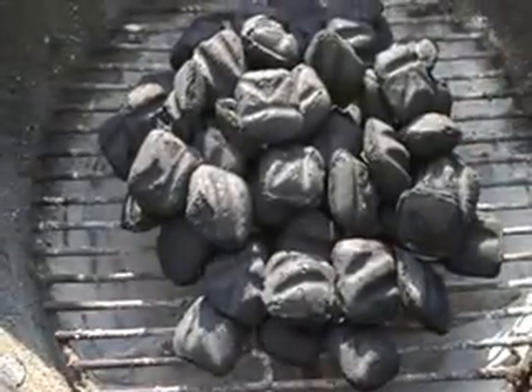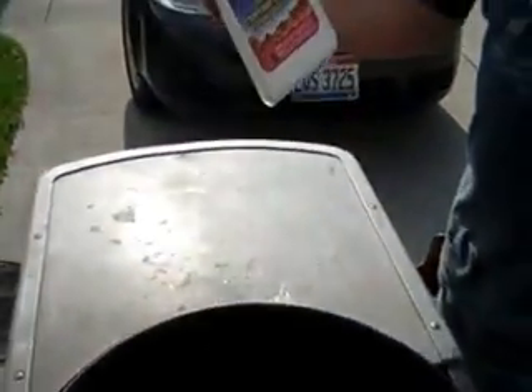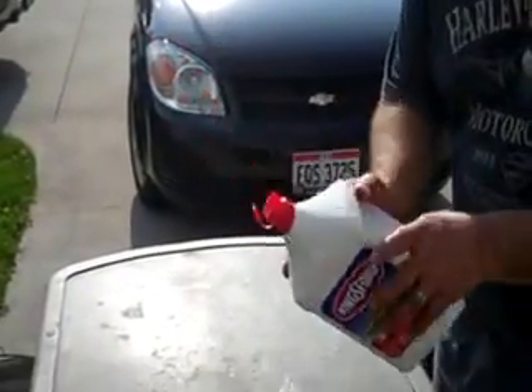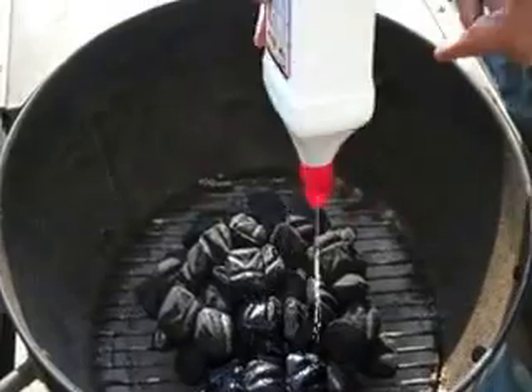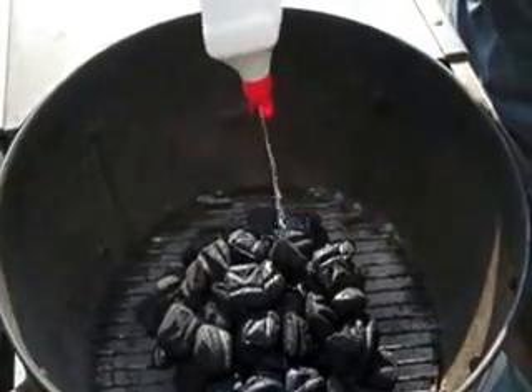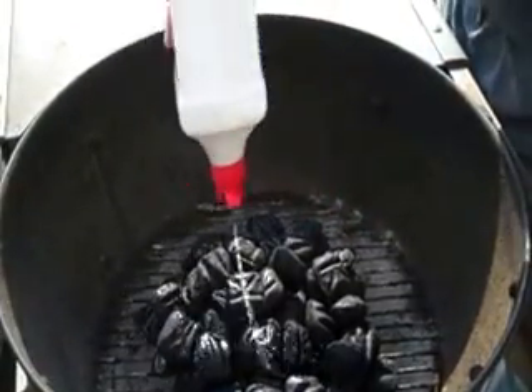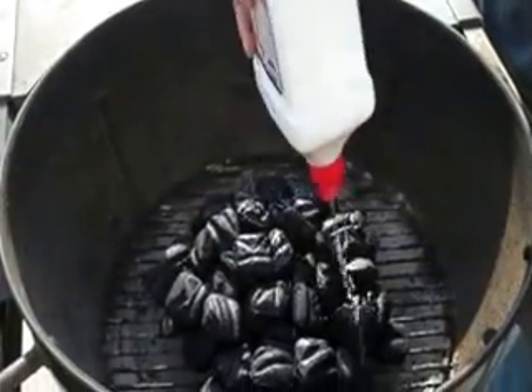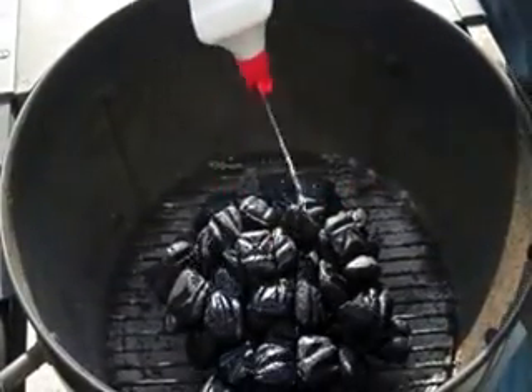My next thing is I'm going to take lighter fluid — charcoal fluid — and I'm going to saturate this pretty good. I want to make sure I get the bricks in here with a good coat of the lighter fluid. This way they burn up good.